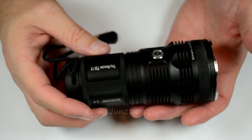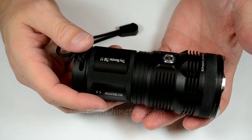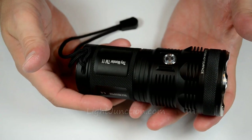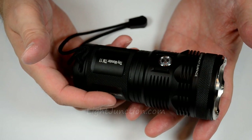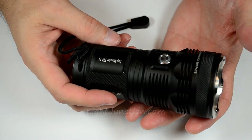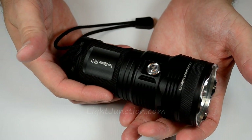Hey everybody, here tonight with a pretty exciting new light from Nitecore called the TM11, otherwise known as the Tiny Monster. Everybody's been really waiting in anticipation to check out this light and I have one in my hands. As far as I know, I'm the first one — I feel pretty special. This thing puts out 2,000 lumens. Can you imagine that? It's the size of a Coke can and it puts out 2,000 lumens.